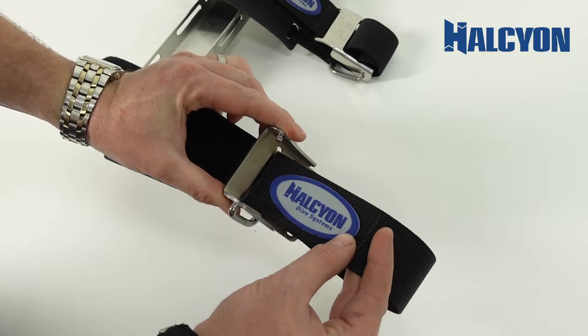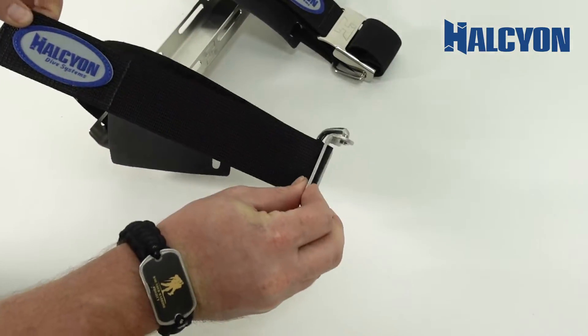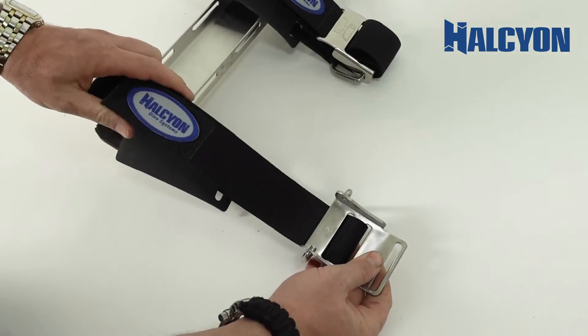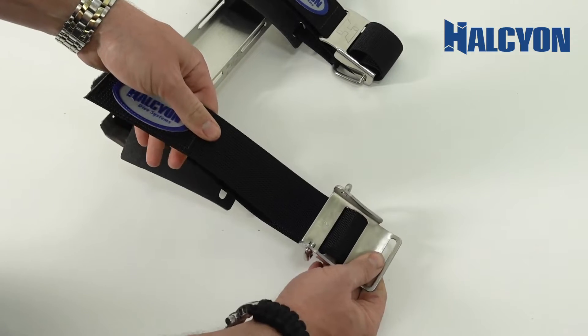Then we're going to go through slot number two, which is the closest one to the edge, and pull through that slot as well. At this particular point, this is how the adjustment on the cam strap is being done.